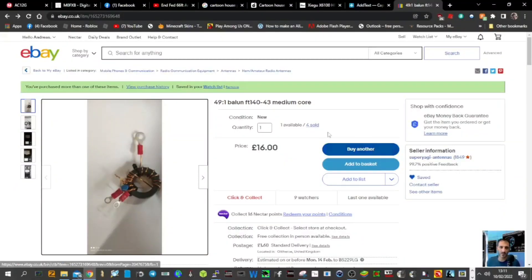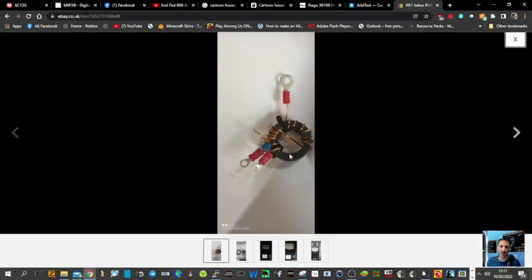M0FXB, welcome to my channel. I've taken the plunge and bought this for £16 plus £1.60 delivery. It is a 49 to 1 balun made by Super Yagi Antennas. I've got the device here — I'll just quickly show you the photograph.